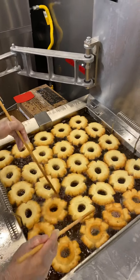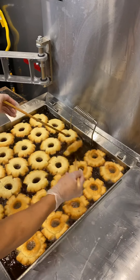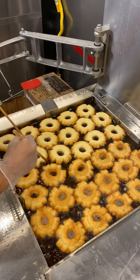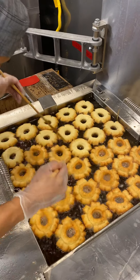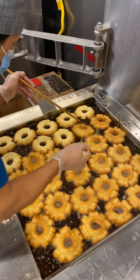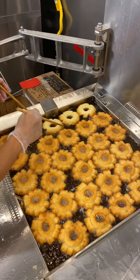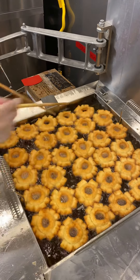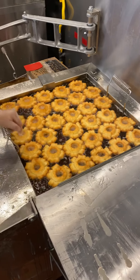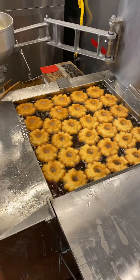First drop, first flip. Not the perfect old-fashioned — the size, the loop, everything, color. Expand the size to the maximum. After you flip, it takes about 45 seconds to one minute. It depends on how dark on the bottom you want it to be, but for me 50 seconds is the best.